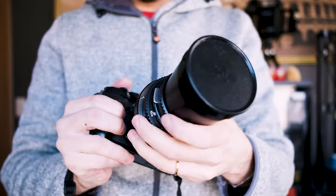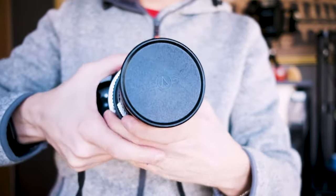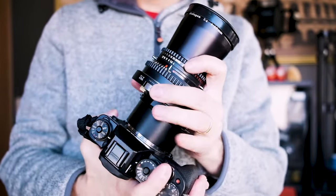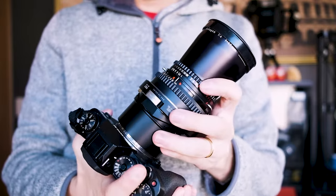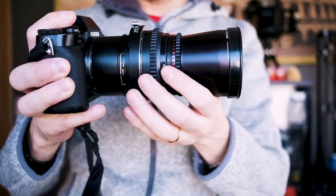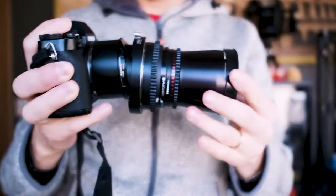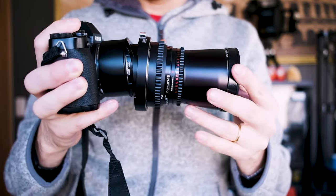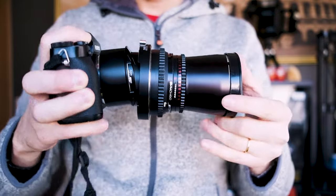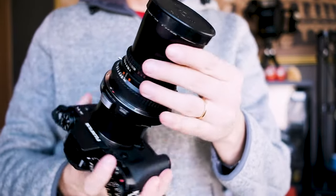I really didn't feel like this adapter was the best for me and my style. Plus, there's this little issue: even when it's not being moved, the lens tends to tilt by itself, which can be a little annoying sometimes.